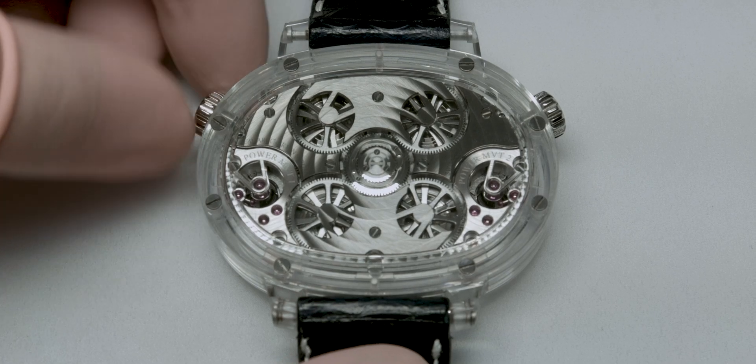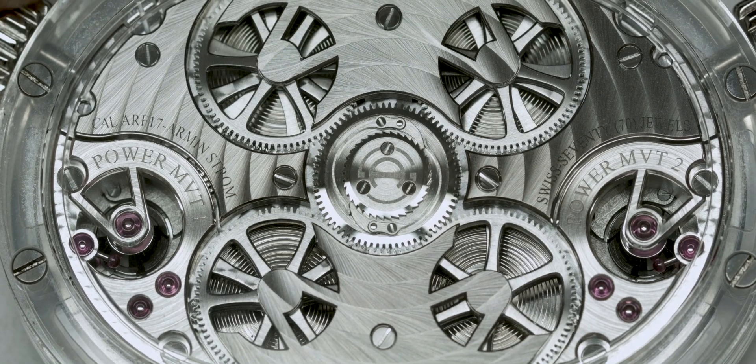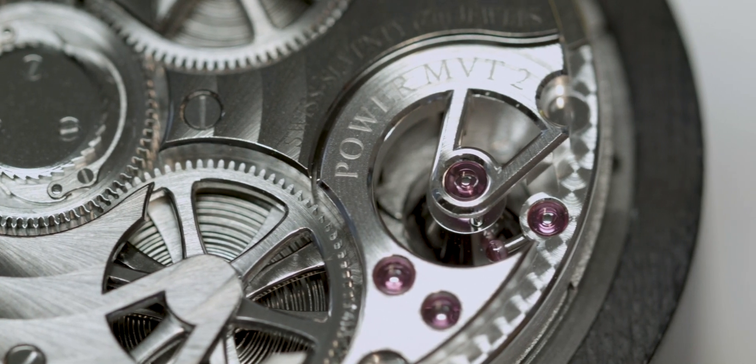On the back side, when you wind up the watch, you can see all four barrels moving at the same time. And we have two power reserve indications with the cone system.